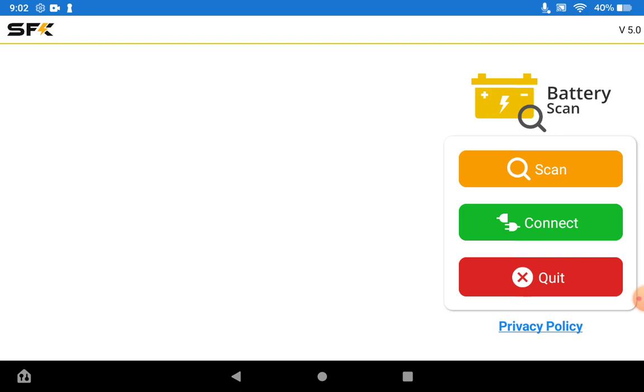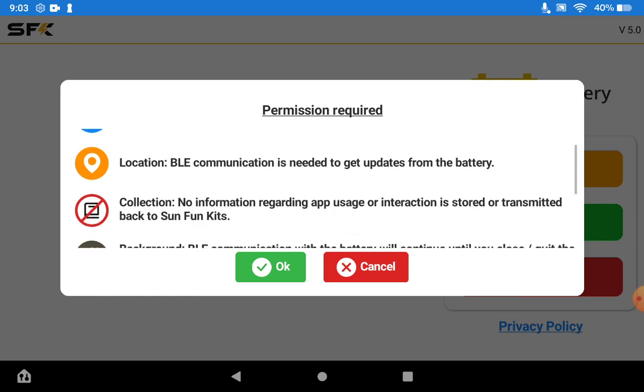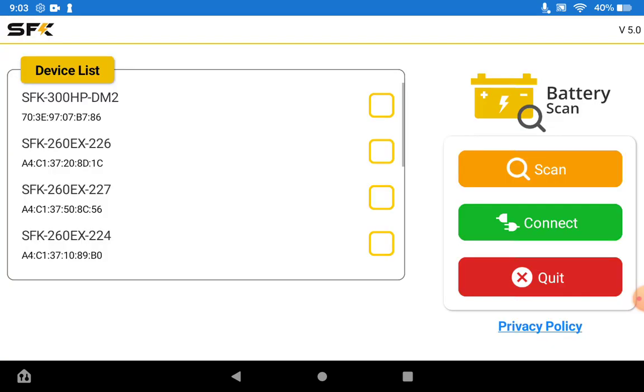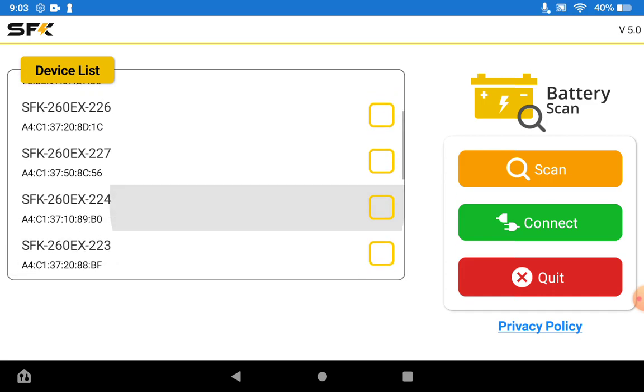So we'll first go ahead and scan for batteries. For this app you'll need to enable Bluetooth and also small device detection if you're on Android 11 or 12. Once you look over the requirements you can go ahead and hit OK, and once you do that it will scan for available or nearby Sun Fun Kits devices. This will take about two or three seconds, can take longer, and you should get a list of available devices once that is over.